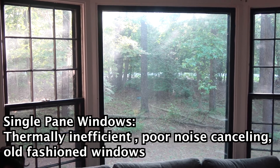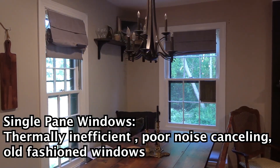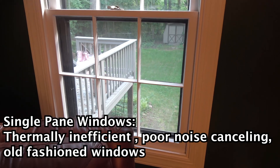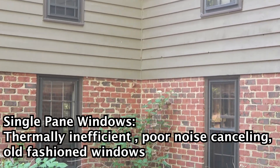But besides all that, the main reason we are getting new windows is our windows are incredibly inefficient. We pay a lot of money to keep our house somewhat warm in the winter and somewhat cool in the summer, and even then we could run the air constantly and it's still really drafty throughout our entire house. We've had this project on the books since February and the windows are getting installed at the beginning of June.